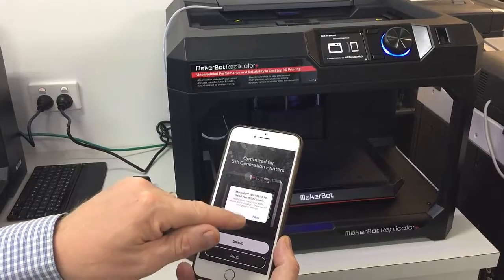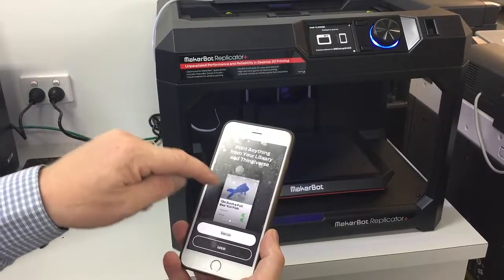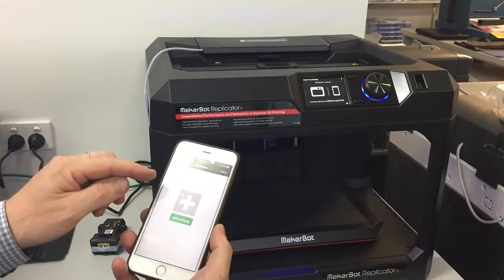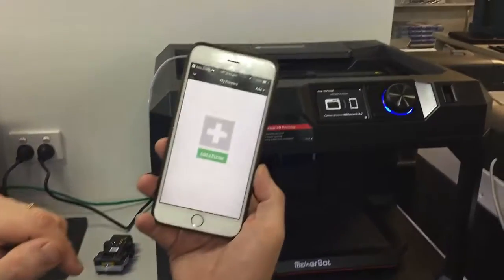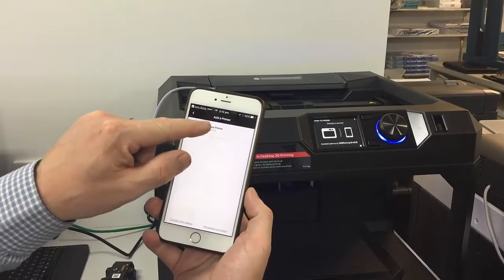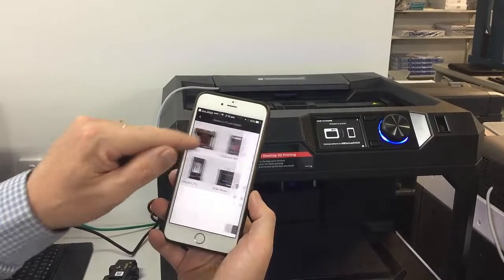MakerBot would like to send you notifications — you can allow that. Then we're going to have to log in or sign up to get started. So we're now signed in. We want to add a printer, set up a new printer to get printing quickly. We're going to choose our model — we've got the Replicator Plus, so I'm going to pick that one.